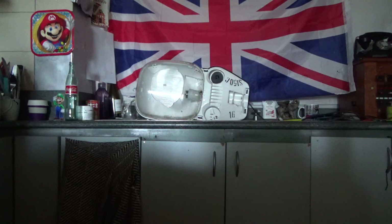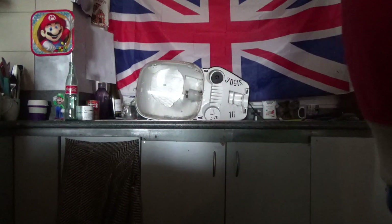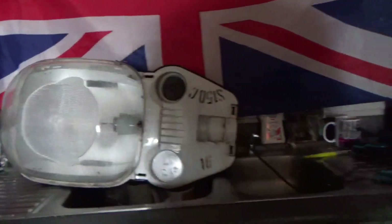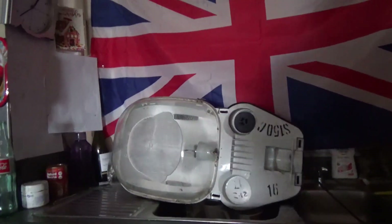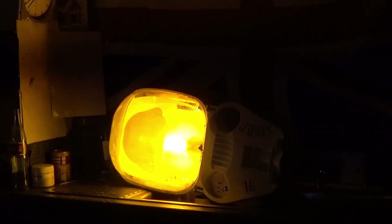It does function perfectly as I just showed. Tonight when it's dark I'll fire this up and show you it running at full brightness when it's pitch black. But it does work — it's good. I've just had it running for a while. It does seem to work for a freebie. It's in pretty good condition.